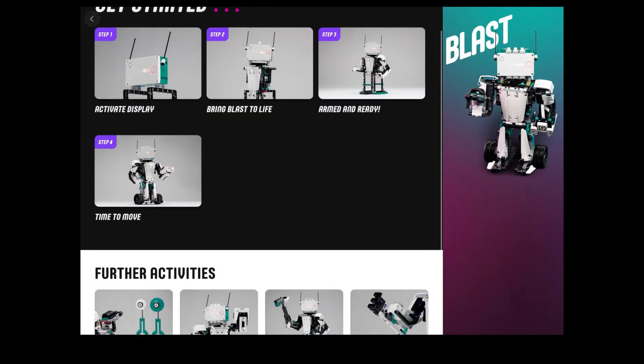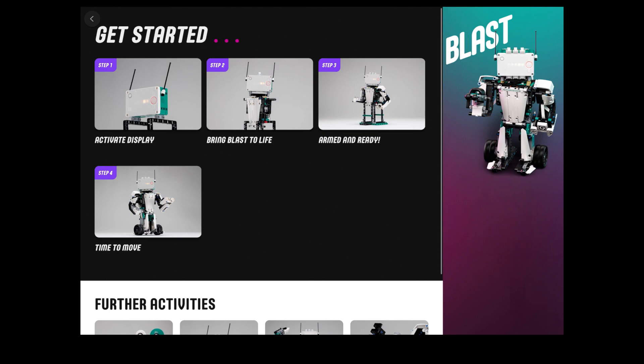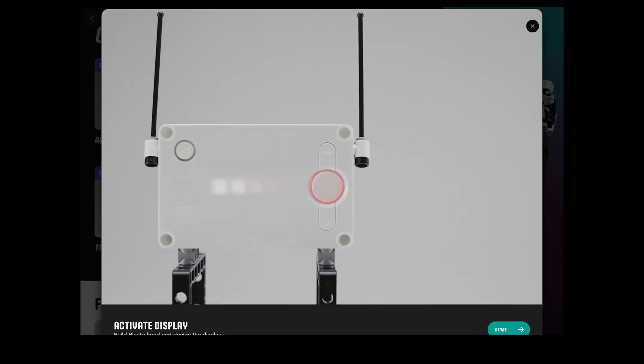Now, as in the app, we can see that it has all the different build instructions you're going to need, plus all those further activities you can download by hitting that download button. But today we're going to build the main model and start off with the activate display section.